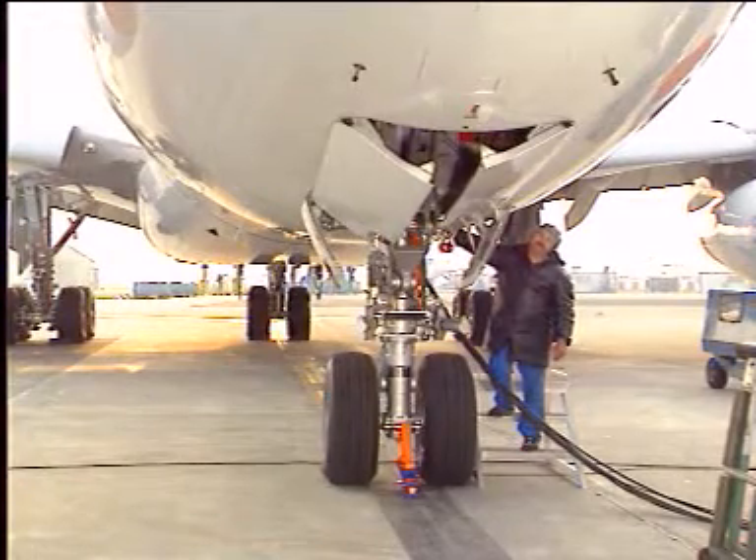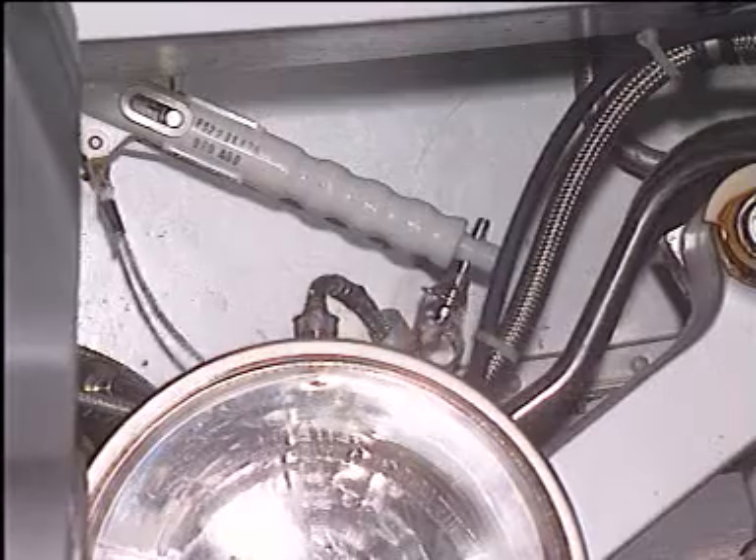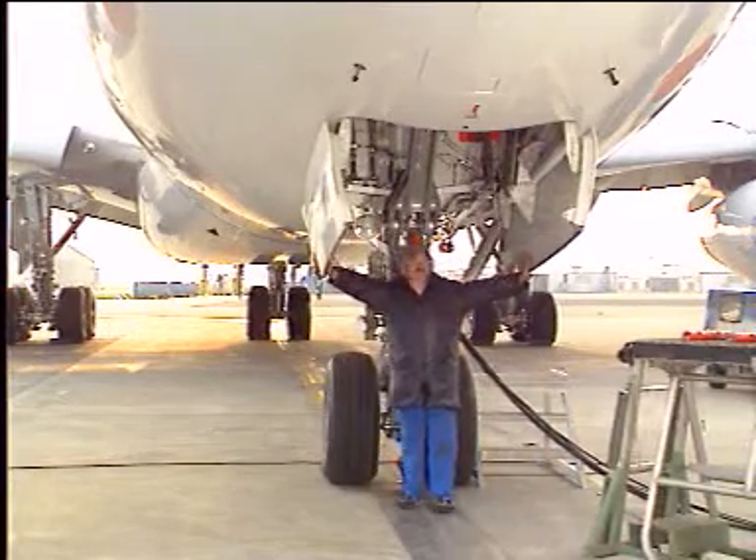Rotate the handle to the open position. Doors open by gravity. Lock it with the safety pin. Adjust the door position manually to ease the installation of the safety sleeve if necessary.